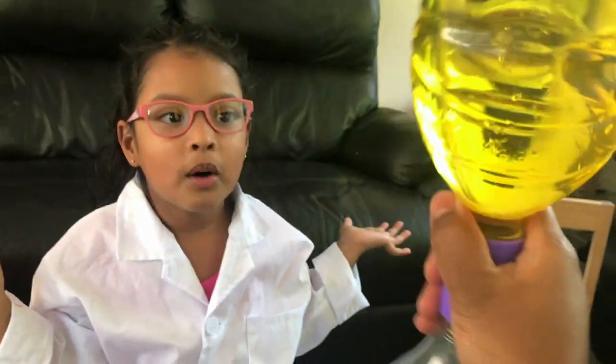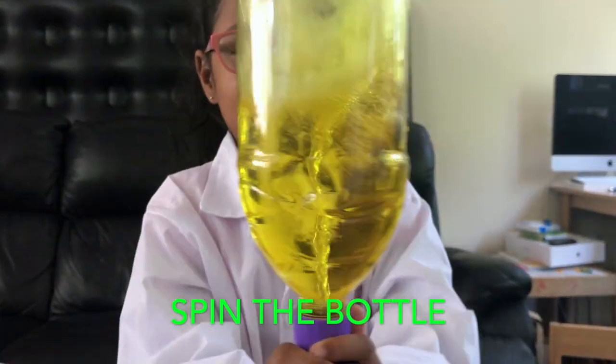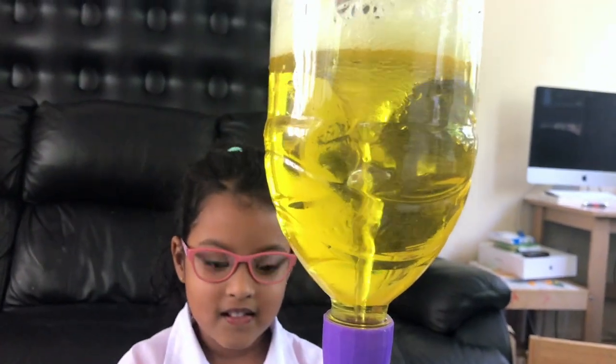It's not working, kids! What do we do? Look at that — we need to spin the bottle! Yes! Look at that — it's a real tornado!